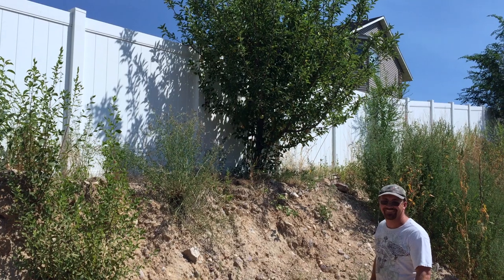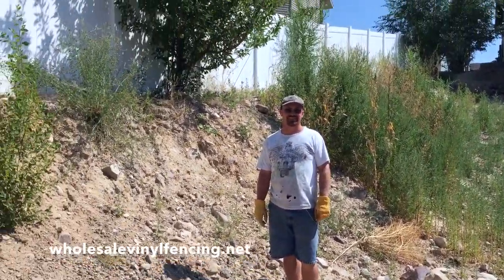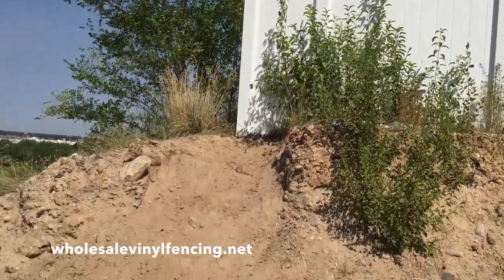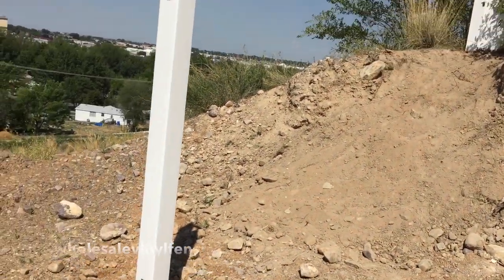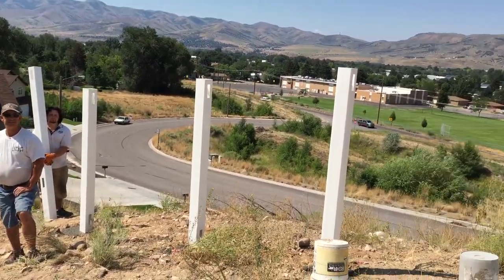Thank you for watching another tutorial by WholesaleVinylFencing.net. On this project you will notice that the ground is extremely steep and the customer wants to put a fence up. So we had to dig the ground out to create a slope that the fence will be able to work with.